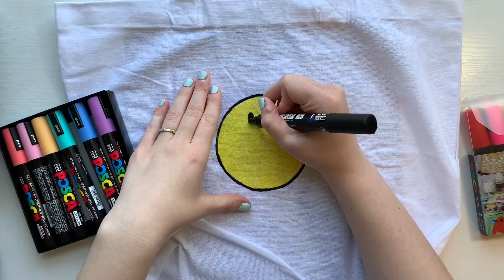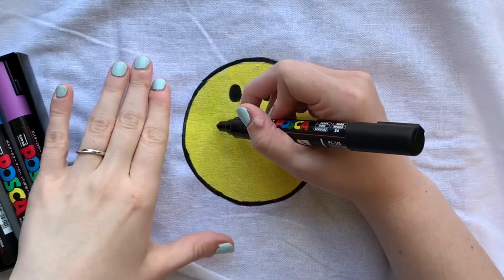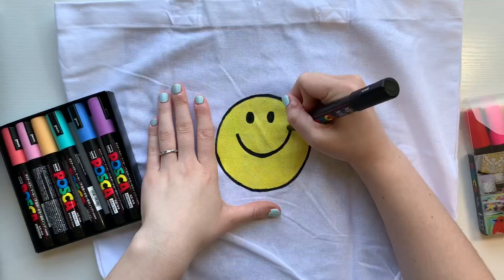I started off on the front side doing a smiley face. I just thought that would be really cute and kind of fun. I didn't want to do anything too serious or anything I had to think too much about. I just wanted it to be super fun — a bag that can be carried around anywhere during the summertime, really cute for a quick grab on the go.